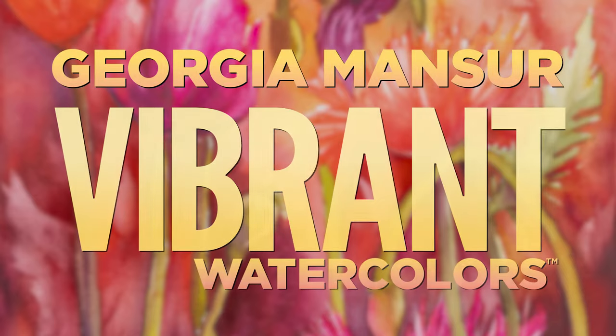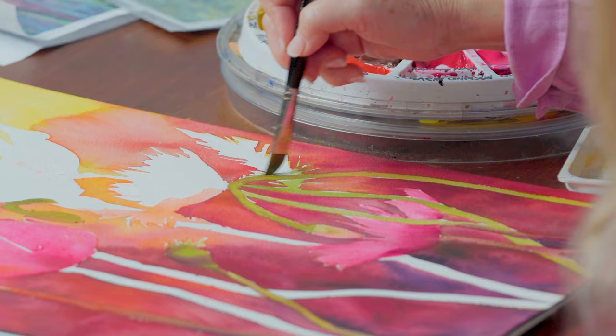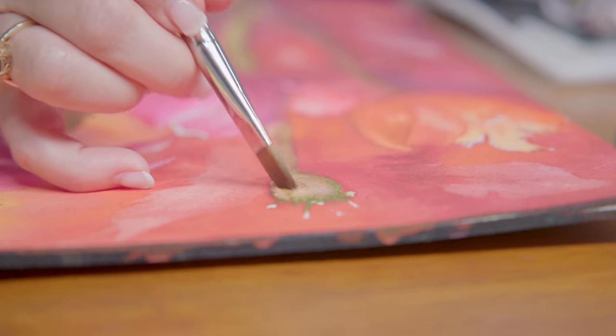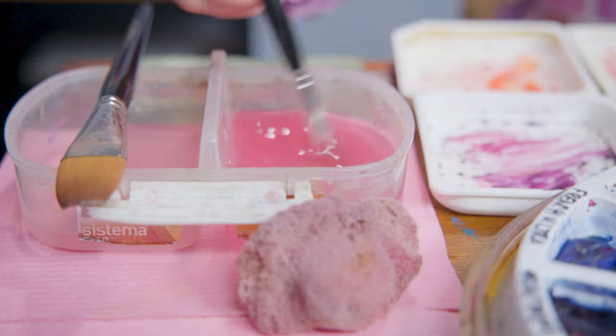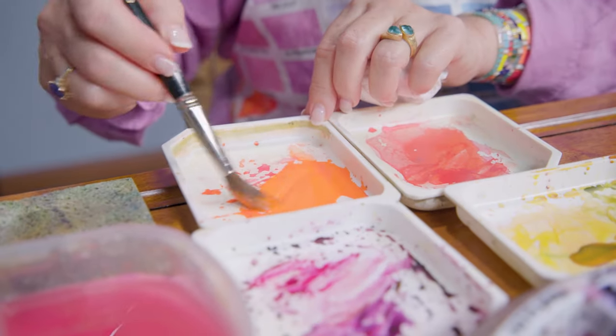Hi, I'm Georgia Manser and welcome to my watercolor workshop. In this workshop we're going to be doing a floral watercolor of some opium poppies that I grew in my garden at home in Australia. It's going to be vibrant and juicy and impressionistic loose. We don't want to get too tight and just have fun with this because we're going to splash some paint around.